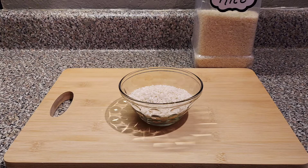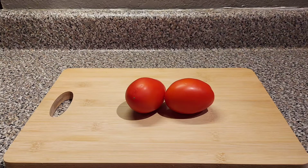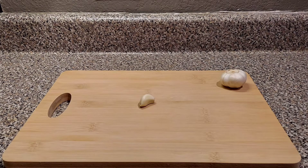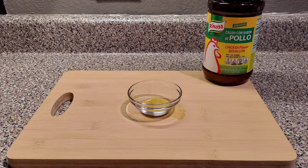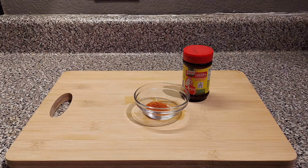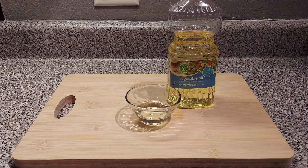For ingredients you will need: 1 cup of rice, 2 roma tomatoes, 1 garlic clove, half an onion cut into twos, 2 teaspoons of chicken bouillon, 1 teaspoon of tomato bouillon, and 2 tablespoons of your choice of oil.